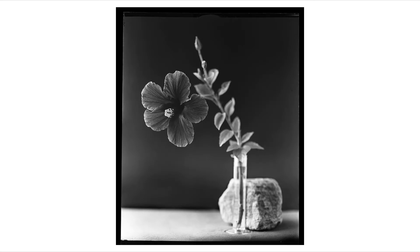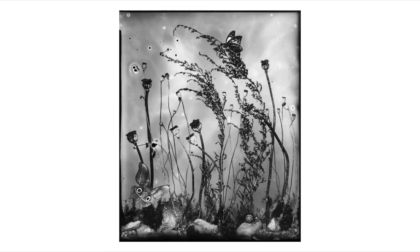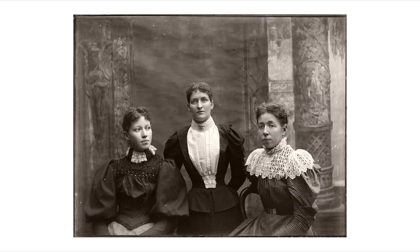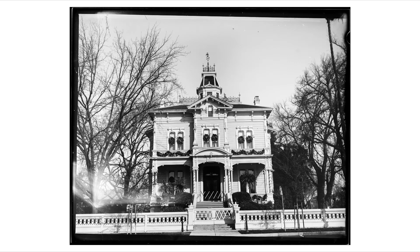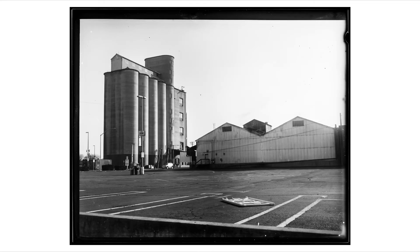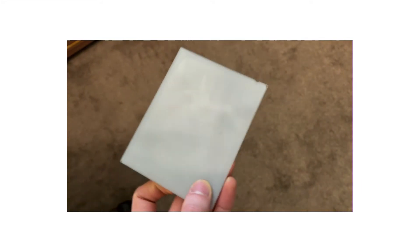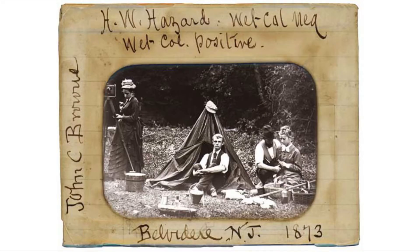Hello everyone and welcome to the negative. The dry plate process uses light sensitive silver coated onto glass plates. The process was used to make both negatives and positive transparencies, which were known as lantern slides.